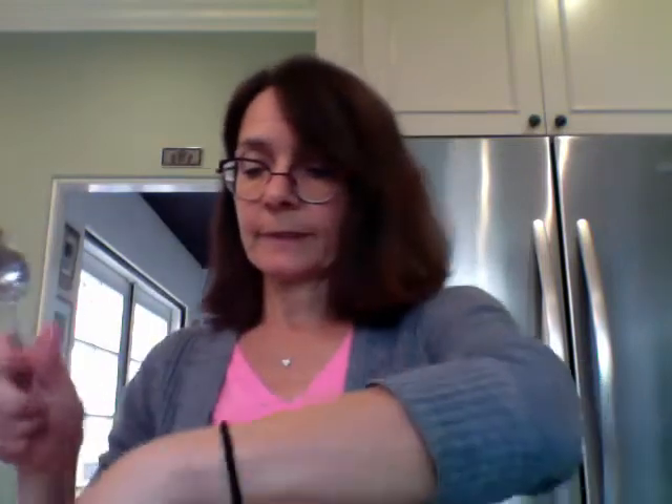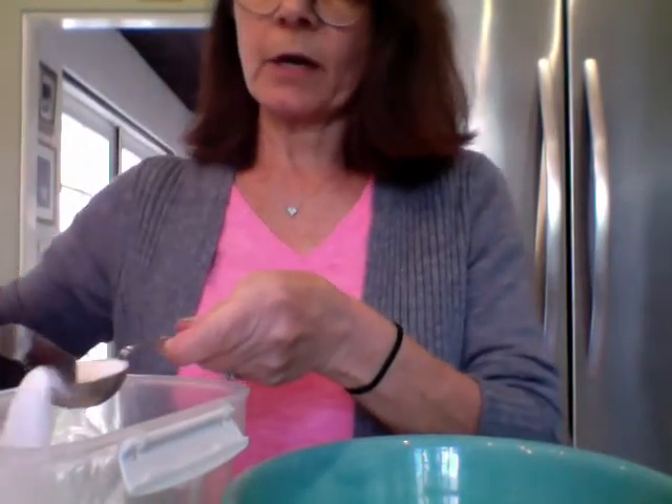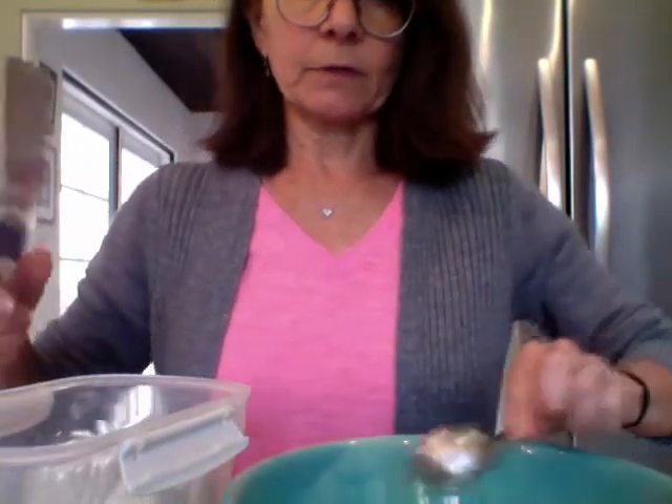We need a tablespoon of sugar. Remember I told you not to put your sugar too far away — because it's back. I'm going to put my tablespoon and pour it over my other container, not over my bowl. Here's my sugar — scrape that off, and now it goes into my bowl.